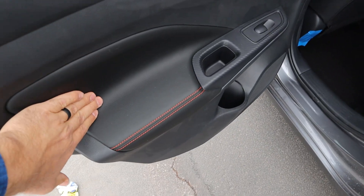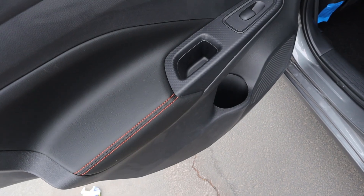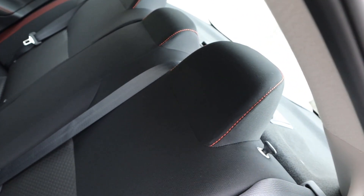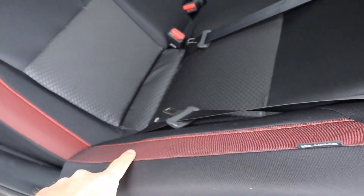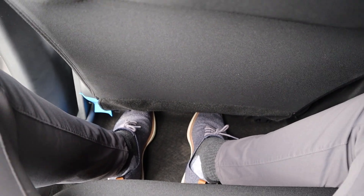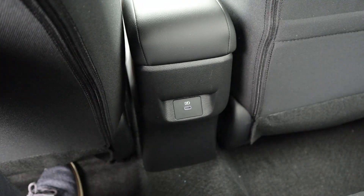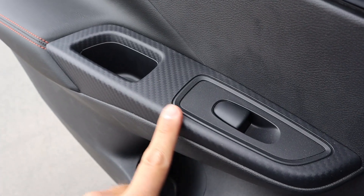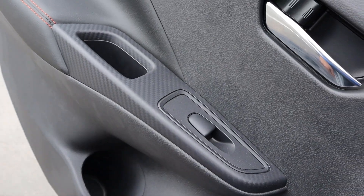Taking a look at the door panel, you can see the padding and the orange stitching that goes across, with a little cup holder down below. The seats are pretty fancy — you can see the orange trim and look at the center of the seat as well. Legroom in the back is actually really solid, and there's a USB port up top. Headroom back here is pretty good, and it's got a cool carbon fiber print trim as well.